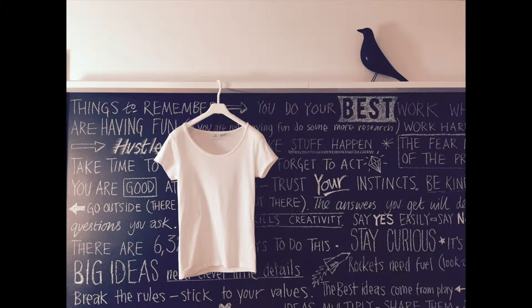Apparently the word is out that I like clever things, so the guys from Thread Smith sent me this white t-shirt that apparently has hydrophobic nano technology that makes it repel stains and dirt, and it's still soft and cottony and comfortable.